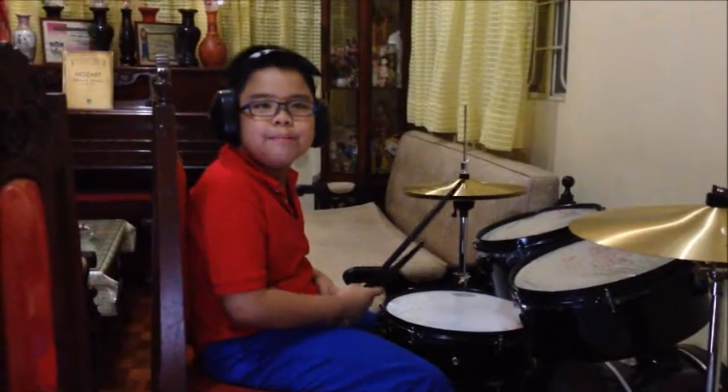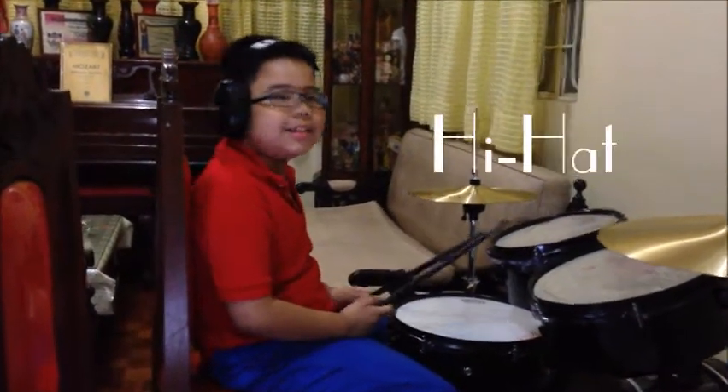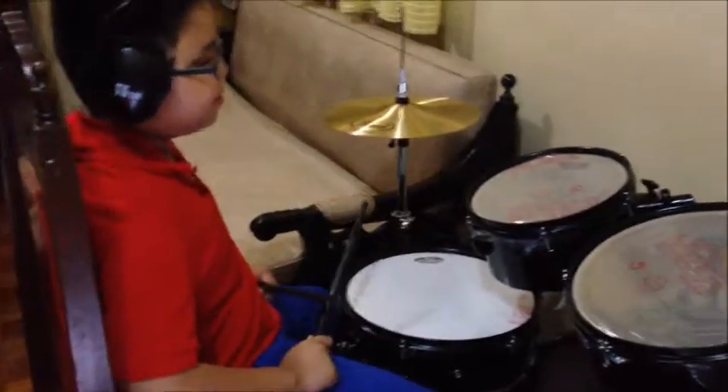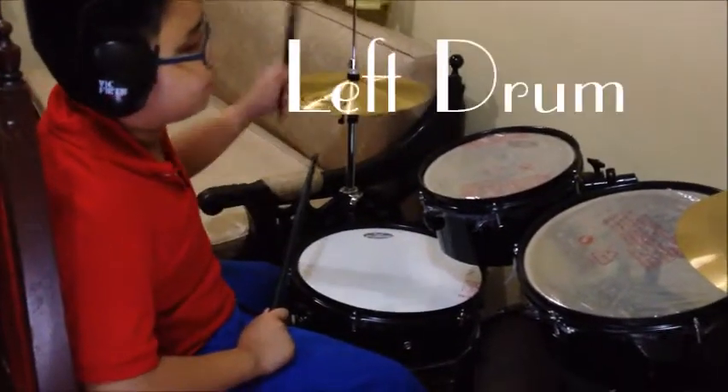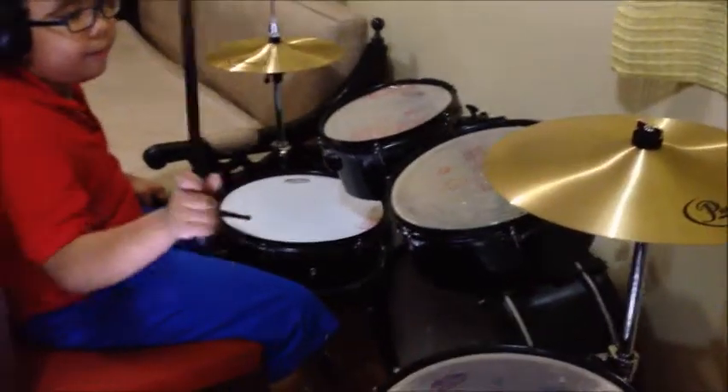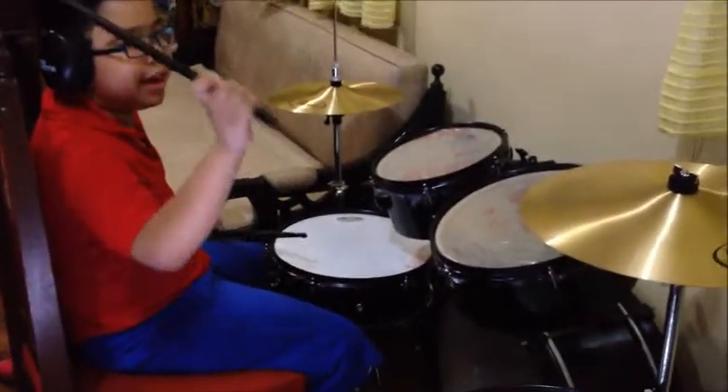Let's get familiar with the parts of the drums. This is the hi-hat. This is the snare drum. This is the bass drum. This is the left drum. This is the right drum. This is the floor drum. And this is the right cymbal.